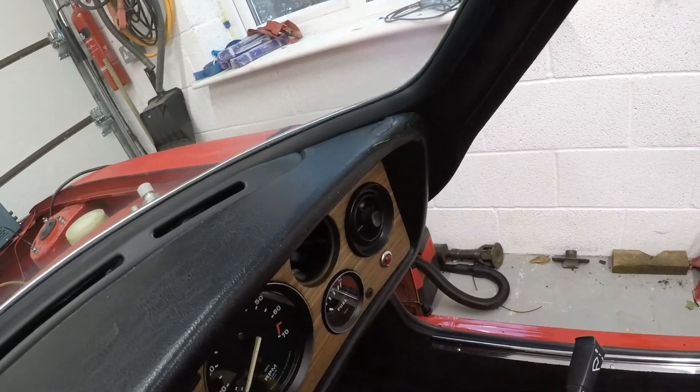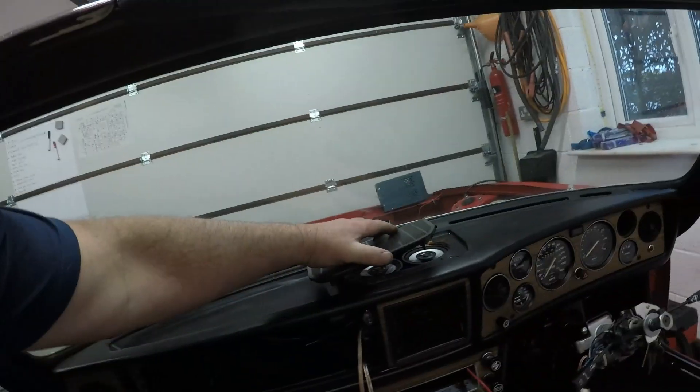You'll notice on this dash I've got a couple of problems — there's a crack just there, and that's nothing compared to that corner which looks atrocious. But as you probably know if you've ever rebuilt or maintained a Stag, the dashboards are a nightmare — they're old vinyl, they crack, it's impossible to get a replacement, and if you do it's just going to be another old dash. Unfortunately that little bit of damage around the speaker grill is my fault, which is even more frustrating.